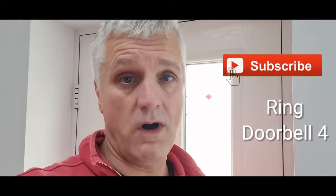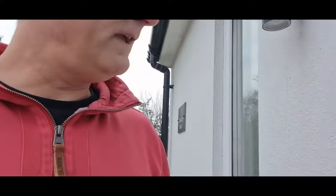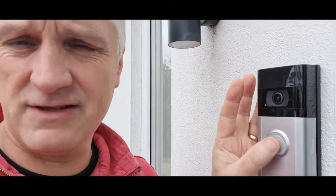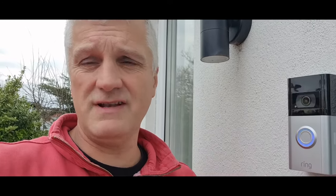Is your Ring Doorbell 4 too loud outside? Come on, I'll show you what I mean. Here it is folks — this is our Ring doorbell. Sometimes if people press it, it might be too loud for you. How do you change your settings so you don't let the entire neighborhood outside know someone's ringing your doorbell?